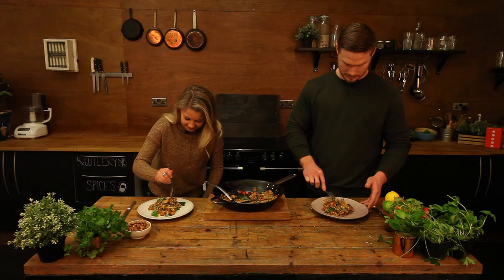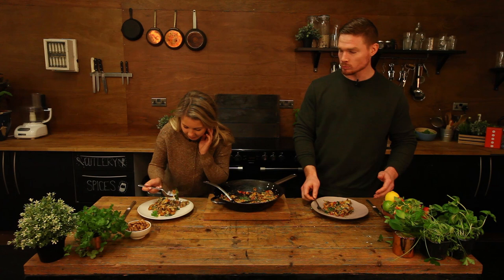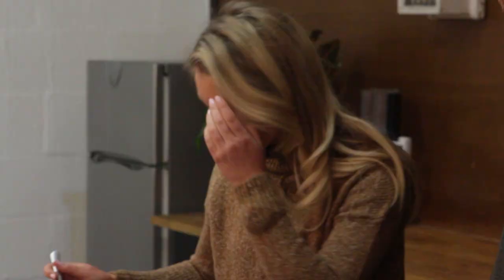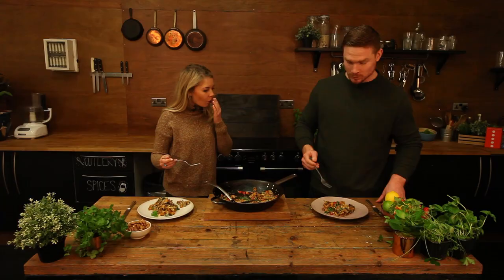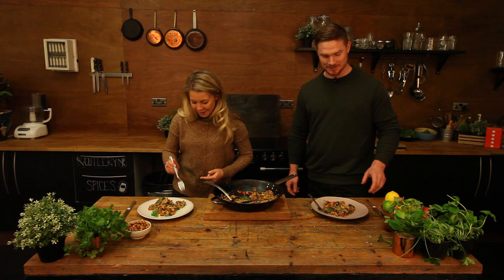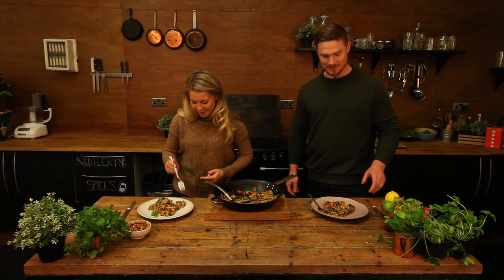Shall we dig in? Let's do it. A bit of kale. I've got a big bit of kale here. That's really tasty, isn't it? I want to try a bit of the biltong. That's really good. Well, thank you so much for joining us on Performance Kitchen. And thank you all for watching. No worries. Thank you.